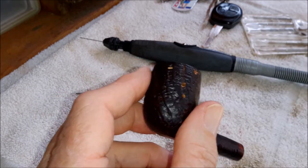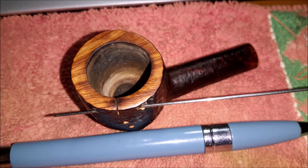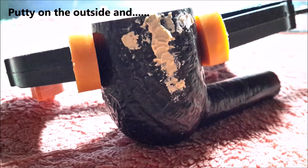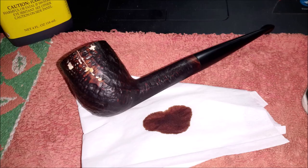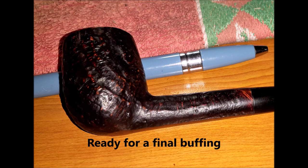Okay, so this all came together better than I was expecting — came out quite well. I mixed two different colored dyes and it just fluked it. The other thing I didn't mention was that these pipes, back when they were made, were made by the Orlik Pipe Company. So that was something I didn't know.